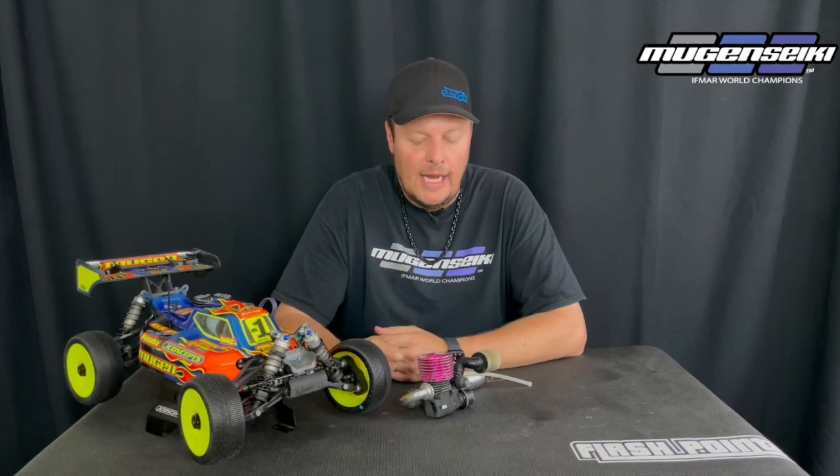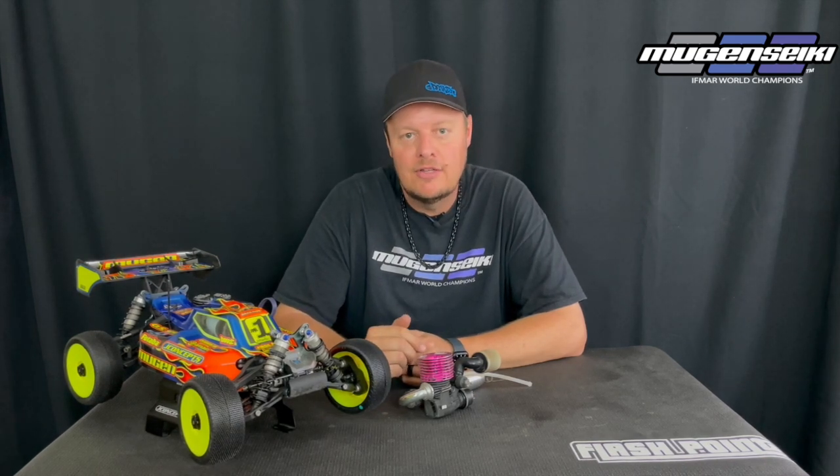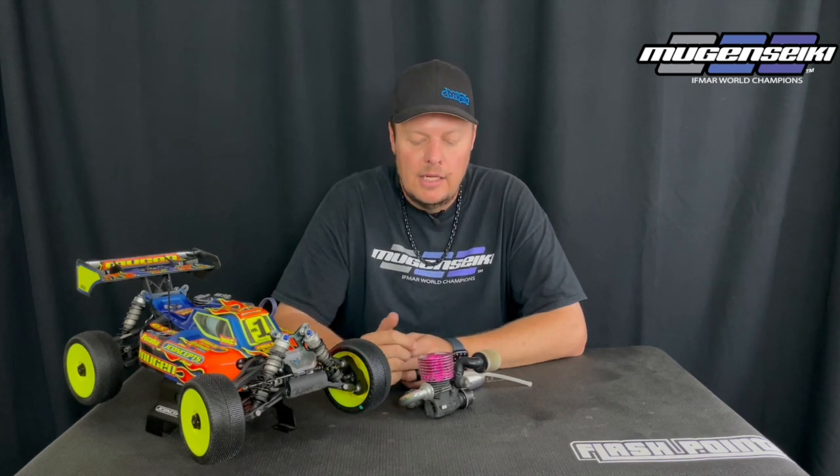I think that money would be better spent on some spare glow plugs, some air filters, or maybe even a set of tires — that would be more beneficial than what you're going to see in terms of performance with an optional backplate.